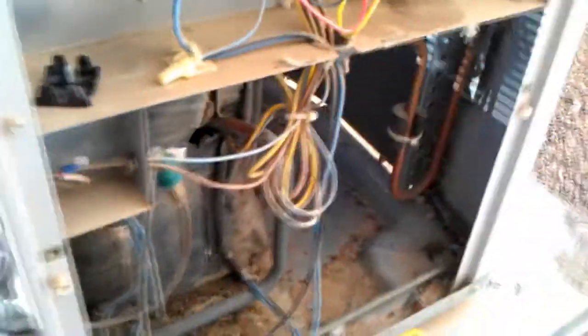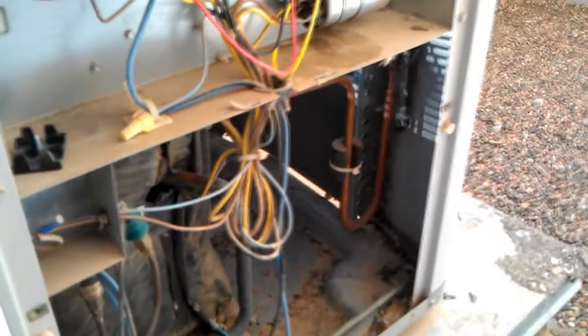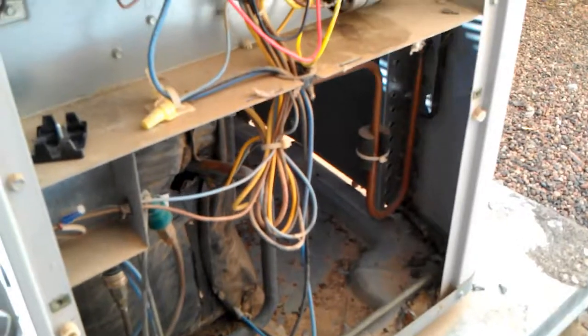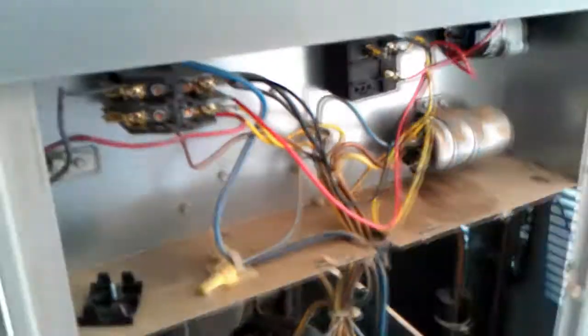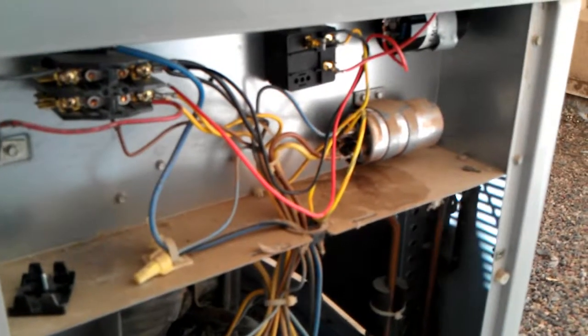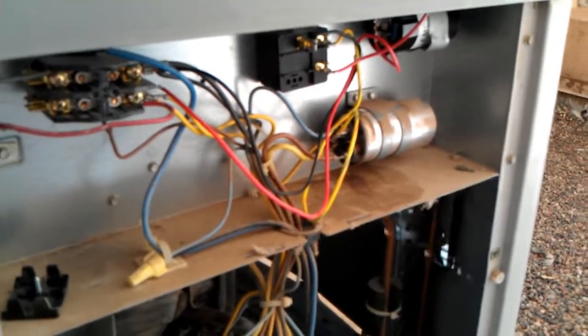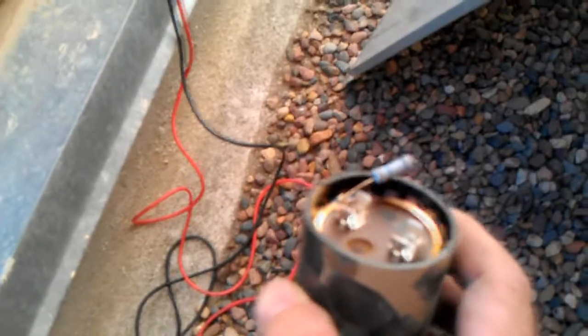After I first reset this breaker today when I came up here, the compressor was running — because it hadn't been running, nothing was hot, and pressures were not built up. But on short recycles, if you don't have a start kit on there, you're going to start having problems. That's what we had here. Everything was fine except for the stock start capacitor — blew out — and then it was just awkward ramp-ups and then tripping the breaker.